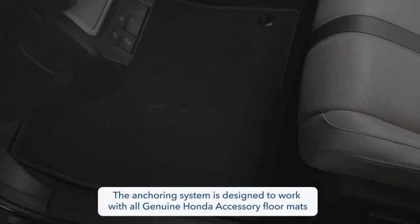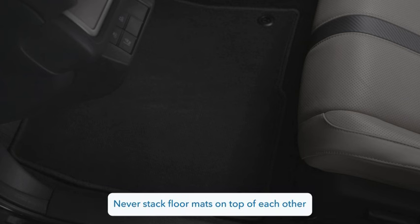The floor mats in this vehicle are designed to be secured to the floor, so they don't move around and interfere with any other features. That's why it's important to use floor mats designed for this vehicle, and to never stack floor mats on top of each other.